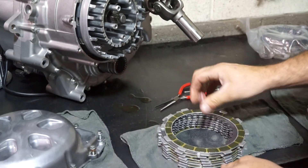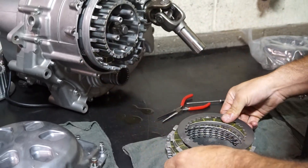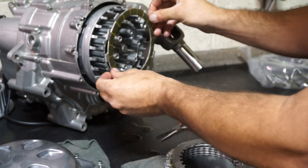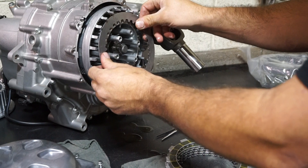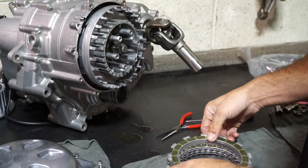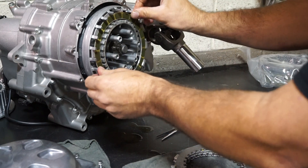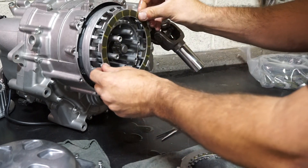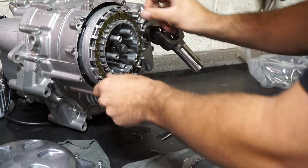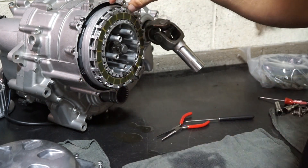Now we're ready to finish the rest of the clutch. The rest of these clutches are all the same — we ended with the steel, so we're going to go back to friction. These clutches have been soaking — just stick them in a bag and put some oil in there and they're all ready to go. It's just friction, steel, the whole way down. Then the last one — you want to go in that other groove, so the last one will be in that other channel. Clock it a little bit.